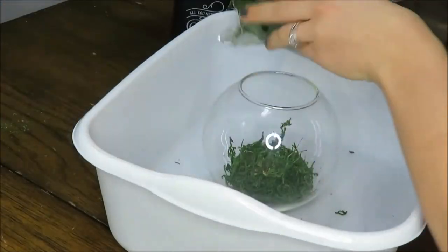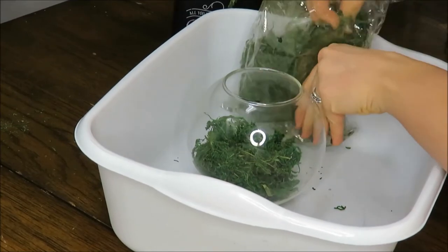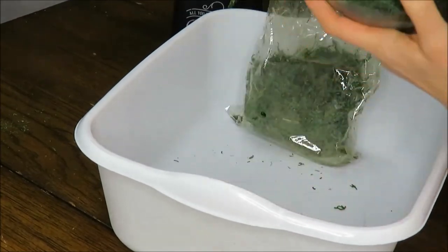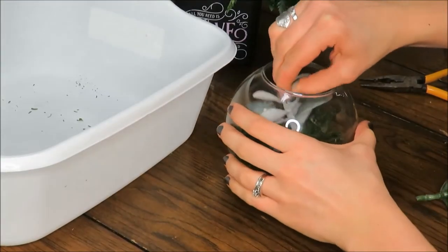I decided to do a third one, and I just used moss again and then two succulents in this one. I like the simplicity of it and just how affordable it is, as I already had this glass container around my house.